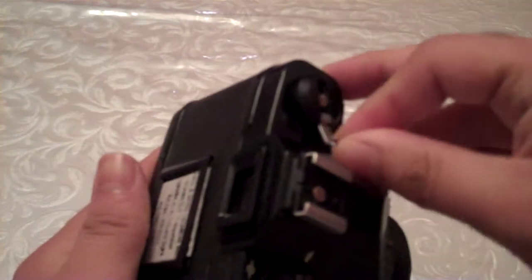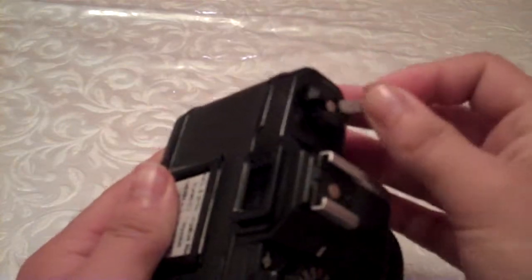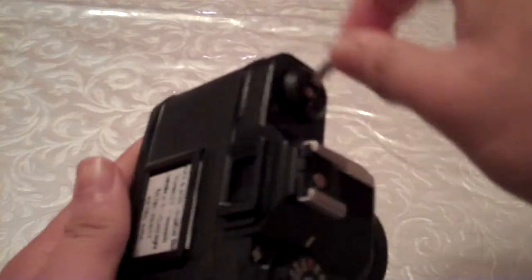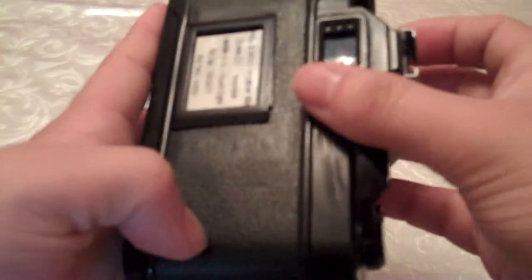If you are going to do your own developing, it's best to leave the leader hanging out so you don't need to break open the cartridge. You'll be able to hear it when it releases off the spool — listen carefully. There, that was it — I don't think the video picked it up, but that's it.